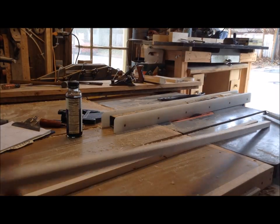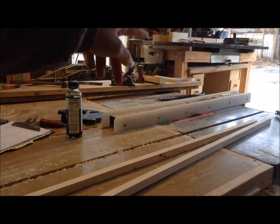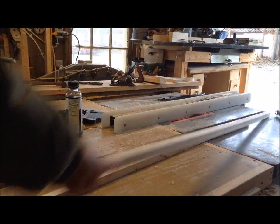With some leftover scrap, I ripped two three-quarter-inch square pieces, then raised my blade to nine-sixteenths of an inch and set my fence to nine-sixteenths of an inch to cut out a little chunk, making the L-shaped corner molding.